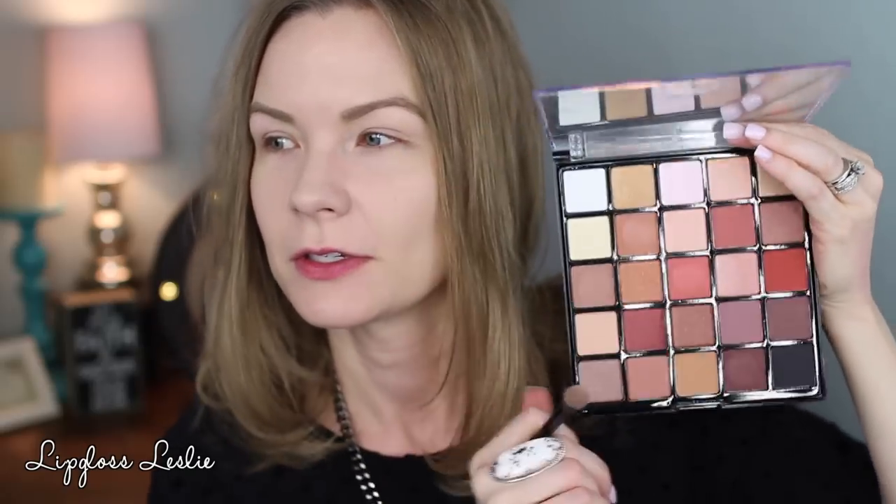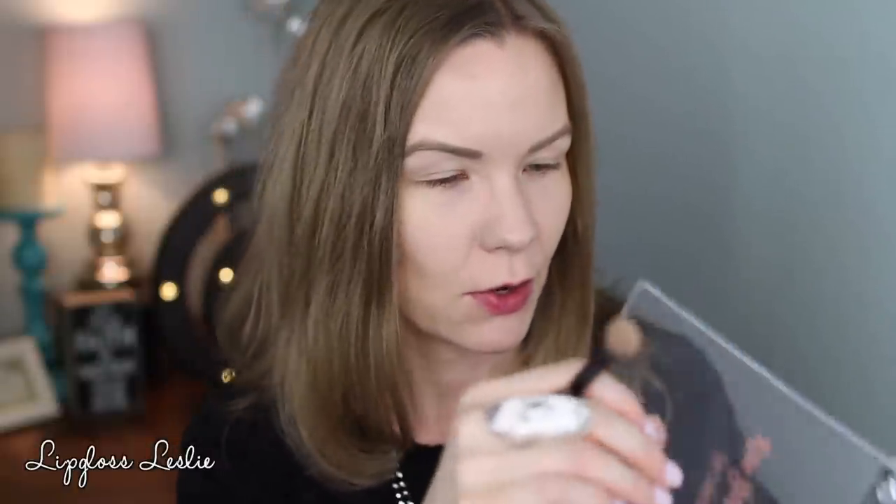The first thing I have to play with is this palette right here — this is the Beauty Treats Rose Gold Nudes Eye Collection, and it was five dollars. It has lots of fun neutral, warm-tone shades. It does have kind of a cheapy makeup smell to it, and when I press into it it's making a plasticky noise, so I'm not sure how well-constructed it is — we'll see as I use it.